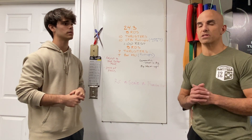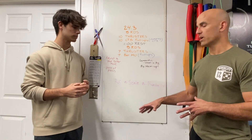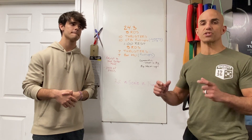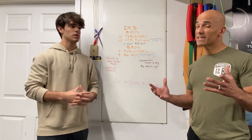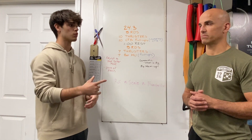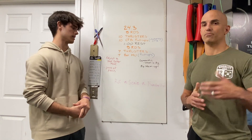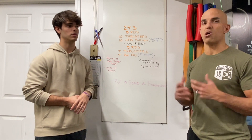Some of you may have seen posts from Sarah about whether to RX, scale, or do foundations for this workout. What you want to consider is the version that you're going to get the most reps on — the most thrusters and gymnastic work. That's the version you should be performing: whichever one gets you the most work done. Of course it is your decision, but come talk to a coach. We'll help you with the decision — we've seen you in class a ton, we know where you're at with athleticism and preparedness, and we want to make sure this is an awesome finish to the open.